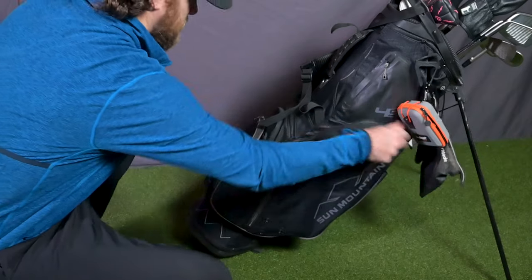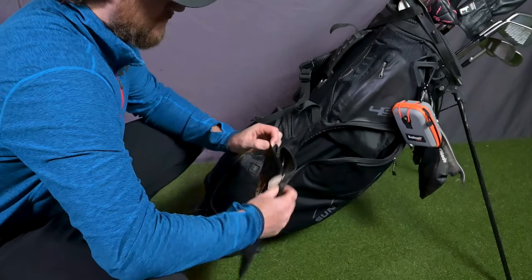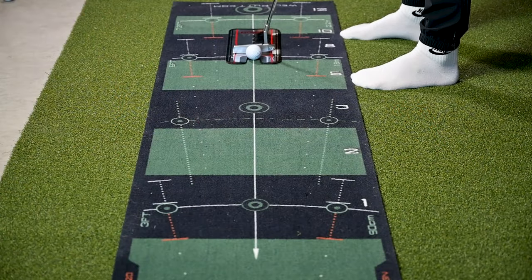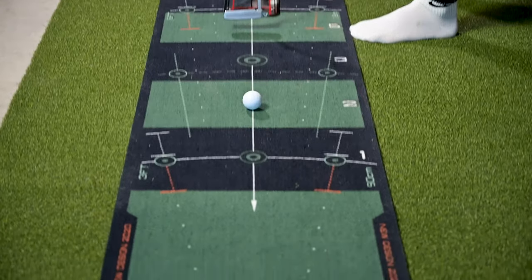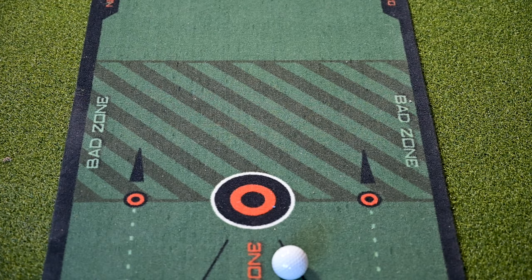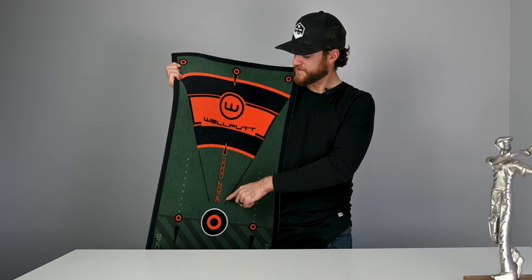We've brought the Eyeline into my basement where I practice the majority of my putting. The Eyeline is so small that I can throw it in my golf bag and bring it downstairs — it's very lightweight and pretty versatile to store. You can see that I've got it lined up on my Well Putt putting mat. If you're wondering what kind of putting mat this is, I'm going to put a link in the description so you can check out our Well Putt putting mat review.